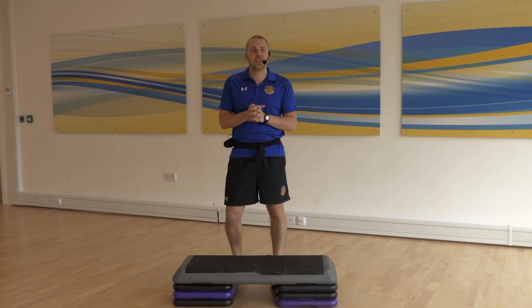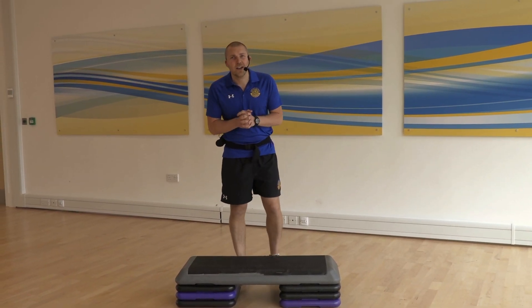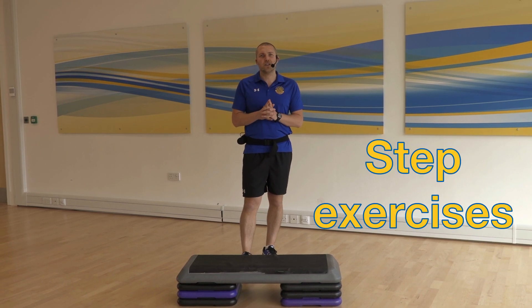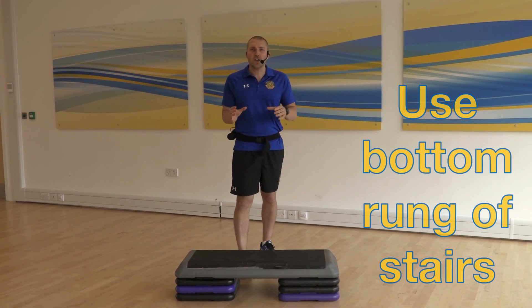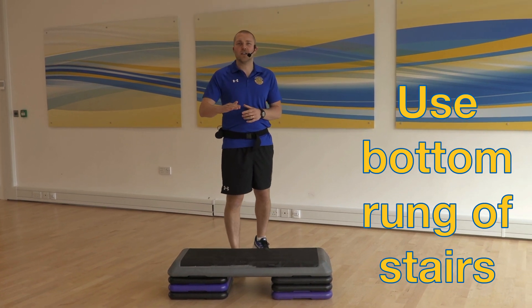Hi, my name's Sam, I'm one of the trainers here at the University of Bath. Today I'm going to show you some exercises you can do using a simple step. If you haven't got a step at home, you can always use the bottom run of these stairs as well.